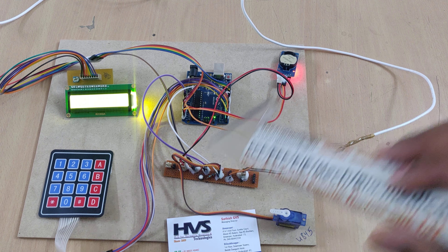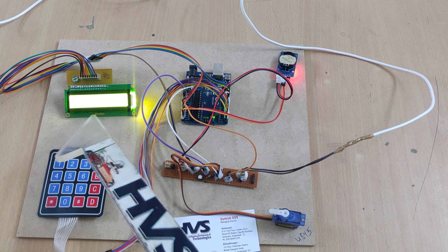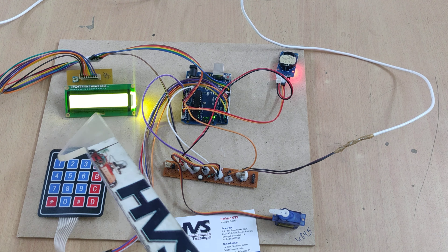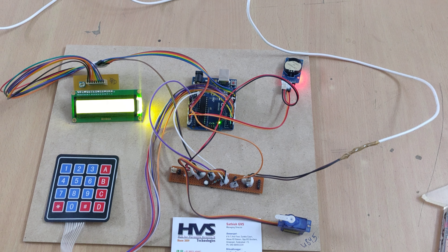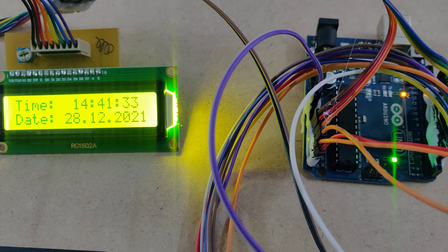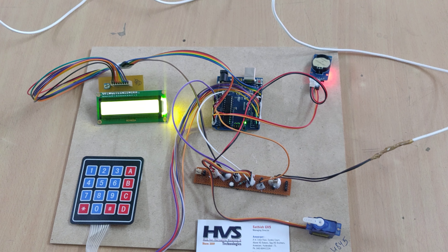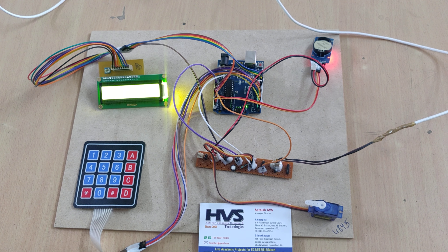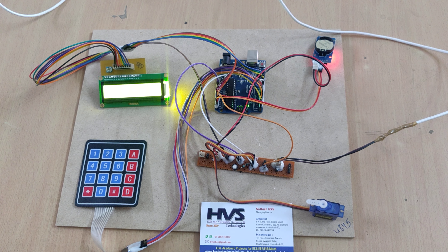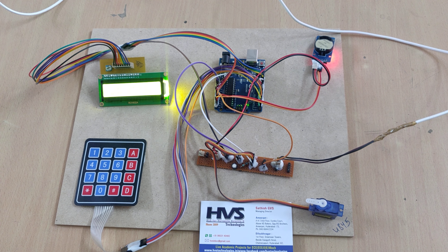The main inputs are the switch and the RTC module. The output modules are the LCD display and the SG90 servo motor. The time is now running at 2:41, and once it reaches 2:42 — which is the time we set as 14:42 — the system will dispense the pet food through the servo motor.